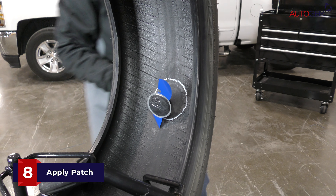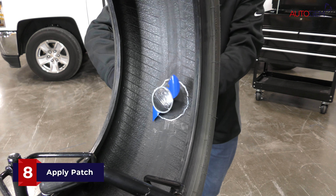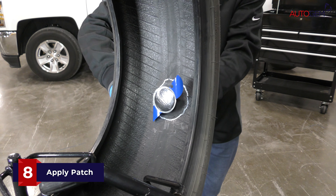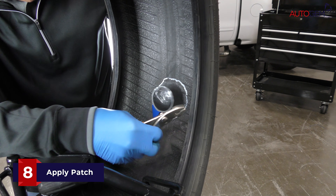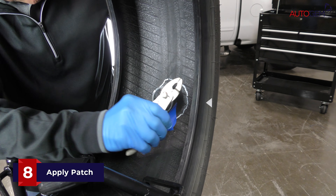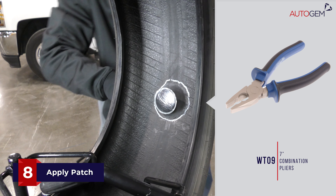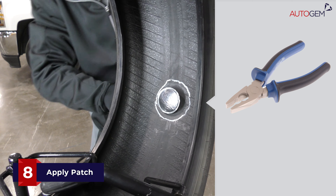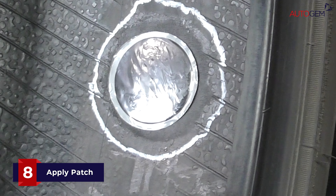Pull the stem through the tyre using pliers until the rubber stem appears through the injury. Continue pulling the rubber stem until the head of the plug patch seats firmly against the inside of the tyre. The centre of the repair unit should dimple as you pull it firmly into place.